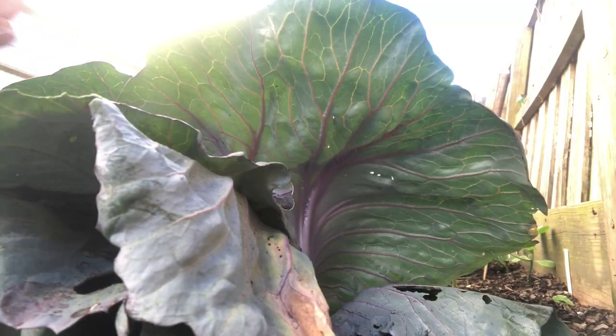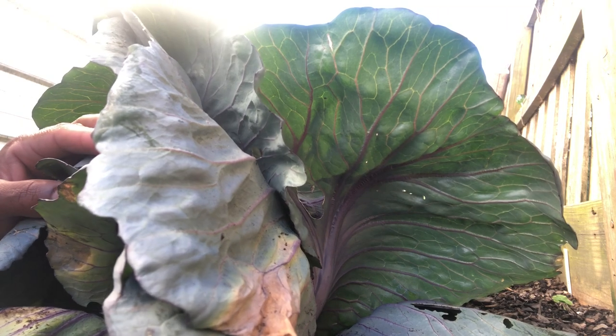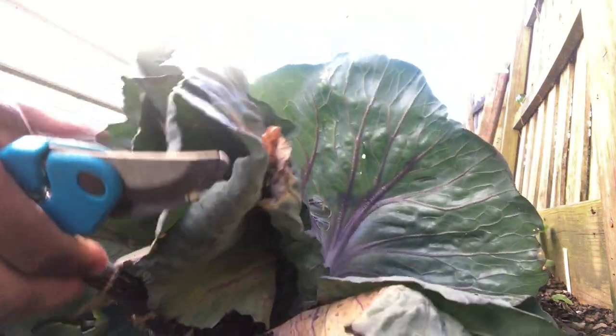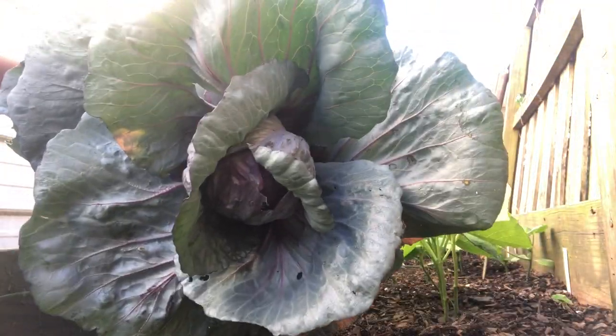I'm going to go ahead and harvest this red acre right here.